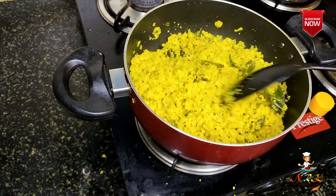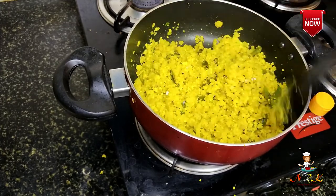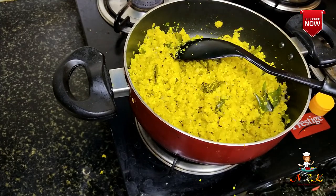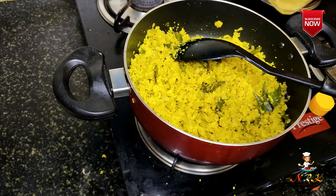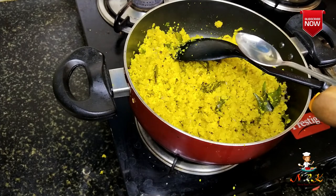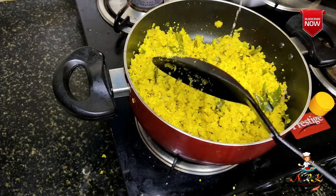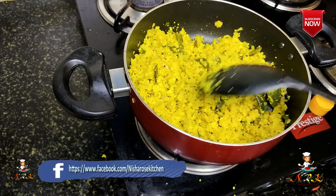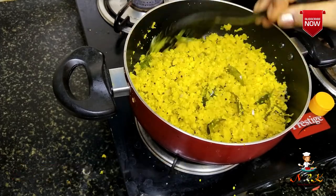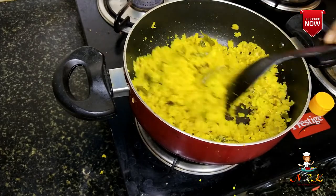We will put it in for 5 minutes. You should like this. I have to put this one on the inside. I mix it up with a very tasty corn.